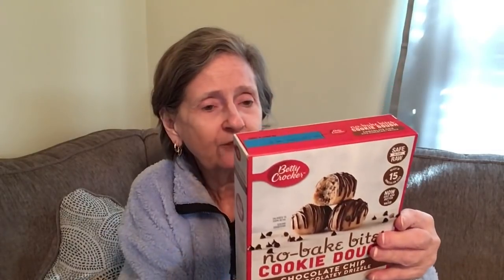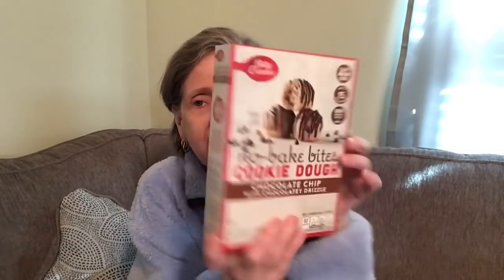Then I found this: the No Bake Bites cookie dough chocolate chip with chocolatey drizzle by Betty Crocker, and it's safe to eat raw right there. No-bake cookie bites — that looked interesting to me, something to try.